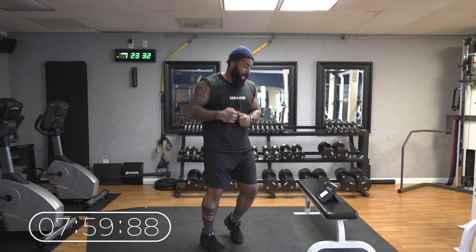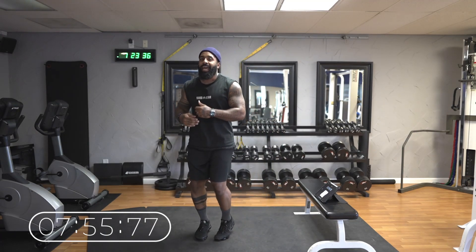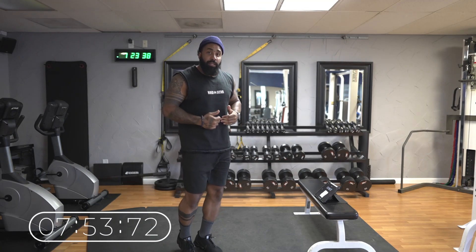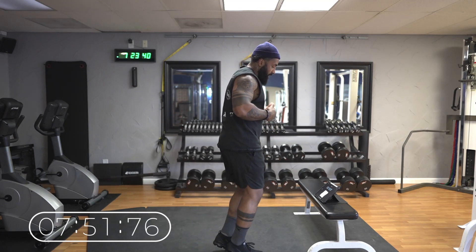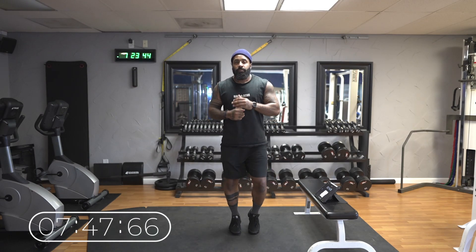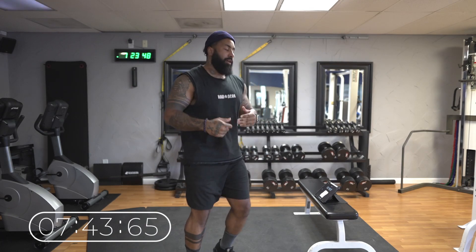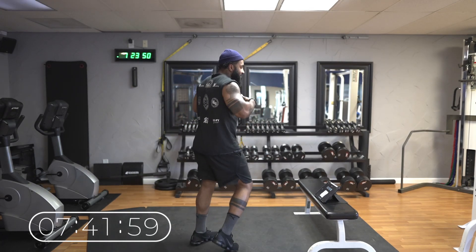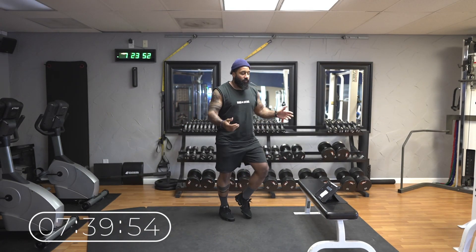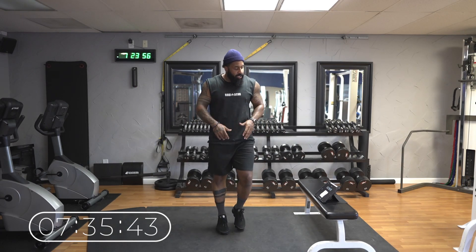Alright, now we're back to the bounce. This is called an active recovery — we're moving but we're getting our air back, getting our breath back. We're moving but taking deep breaths. This is only 30 seconds. The first one was a minute because we were warming up. Now we get 30 seconds of recovery.